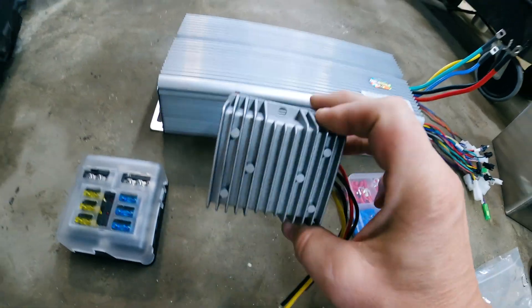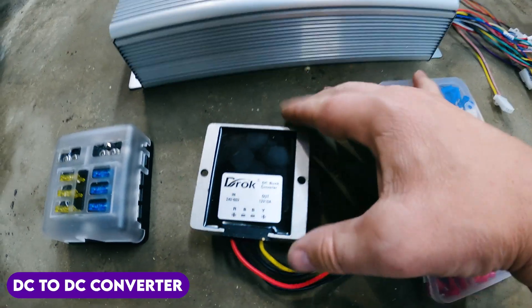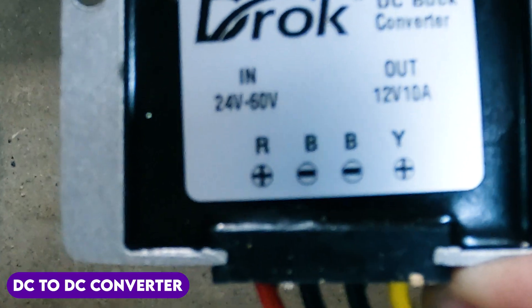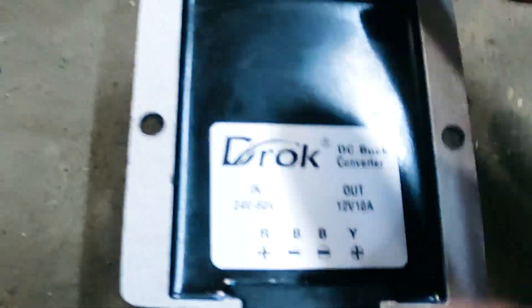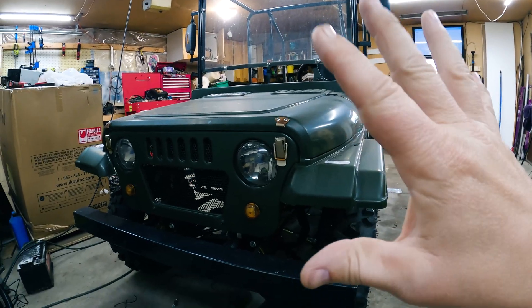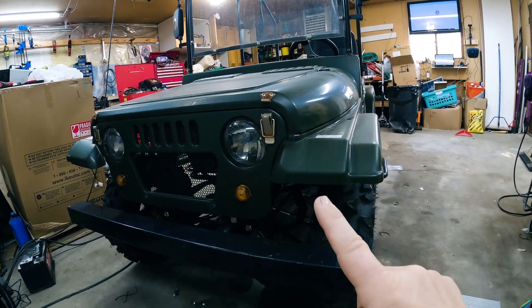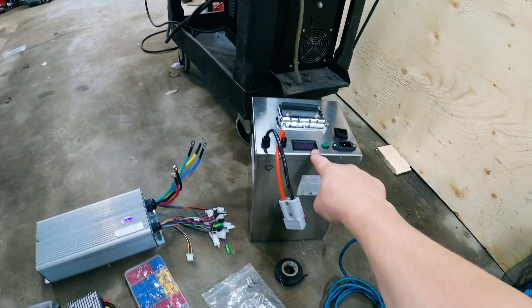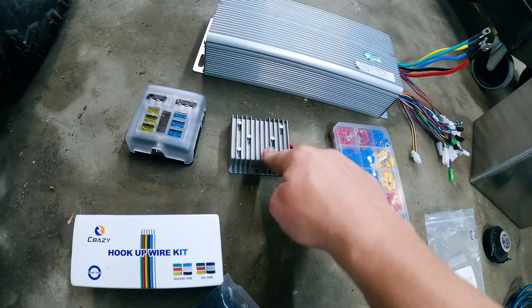We have this DC-to-DC converter here, which takes 24 to 60 volts in and puts 12 volts out. That's going to be important to run all of our lights, switches, and any auxiliary accessories we want on here. This will take the 60 volts from the battery and pump 12 volts out.